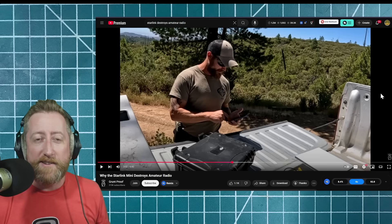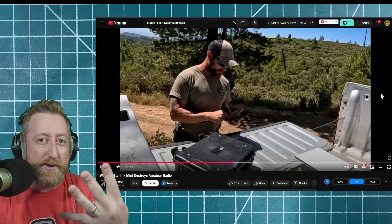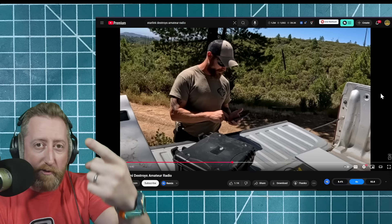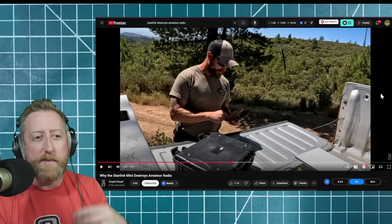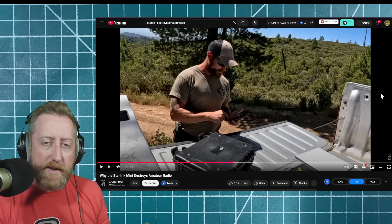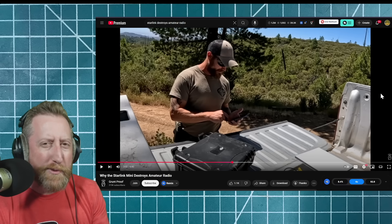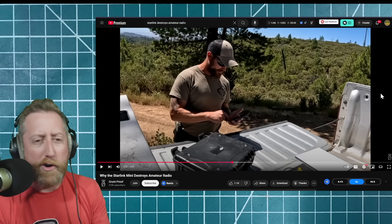That is a completely valid part of your PACE plan. We talk about PACE plan — Primary, Alternate, Contingency, and Emergency. Those are supposed to be four different solutions for communication, not just one Baofeng with four repeaters programmed into it. A Starlink could be a part of your layered emergency communications plan — I just wouldn't say this is destroying amateur radio, but maybe I'm waiting for the hook.